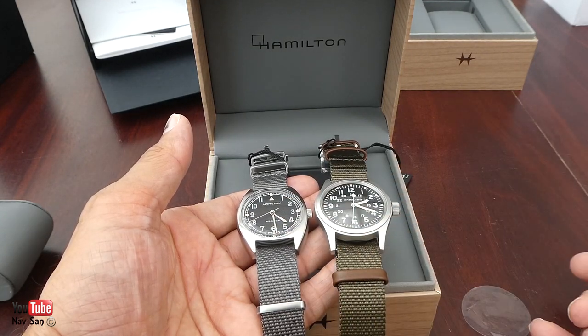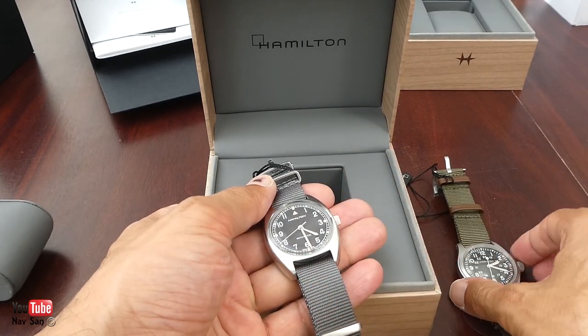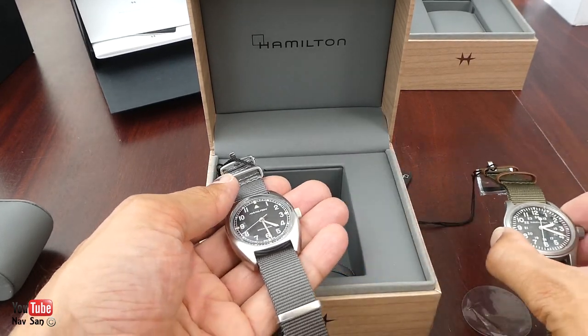This one is twice as expensive as well. I'm going to wear this one for the next week or so, then swap over to the other one, make a video on each, and then I'll change the straps as well.